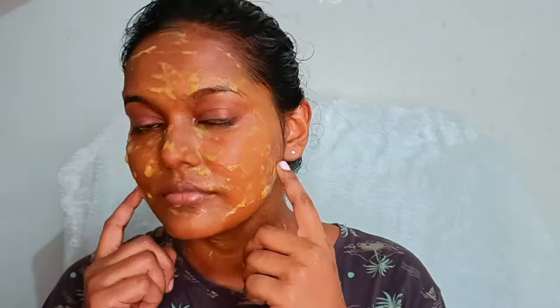I will apply the face as well as you can apply how it is. This is your face, and I will apply the face as well. It's a result for you. I hope you enjoyed that.